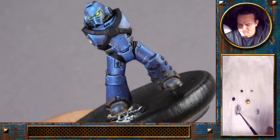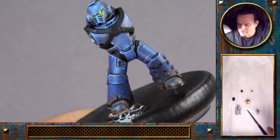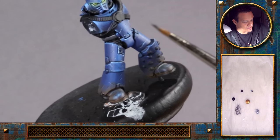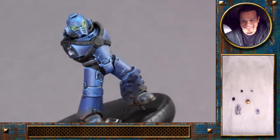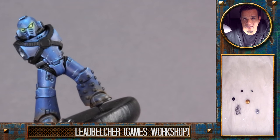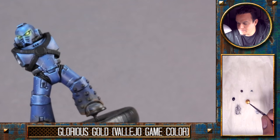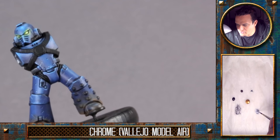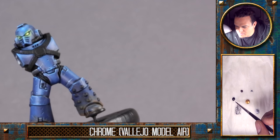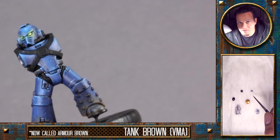Now it's a mixture of Games Workshop paints and different brands. We have the silver metallic — Leadbelcher, a Games Workshop base color — a dark metallic, some Game Color Glorious Gold, and some chrome from Model Color Air. Here we also have some non-metallic paints: black, tank brown, and a bit of Stegadon Scale Green.